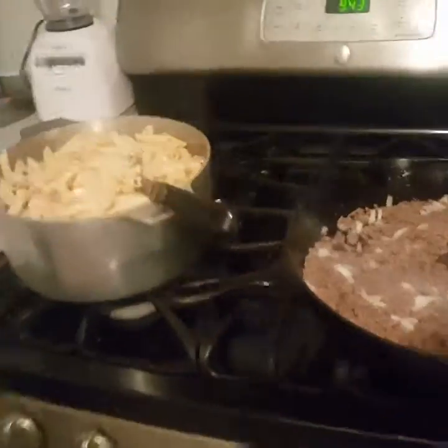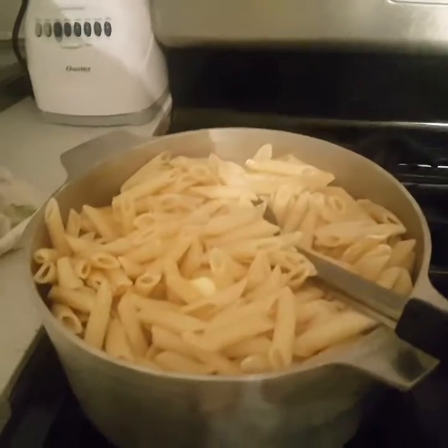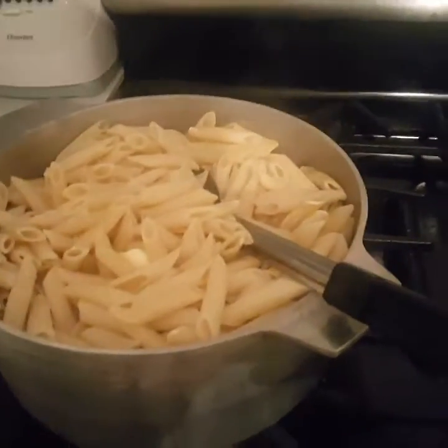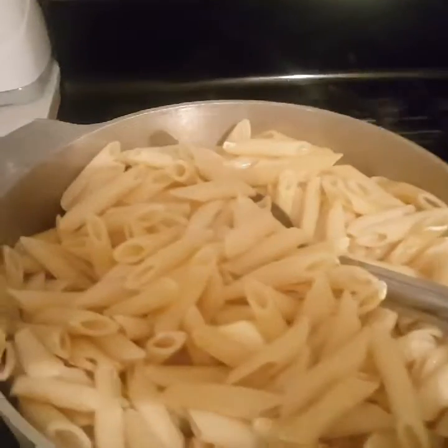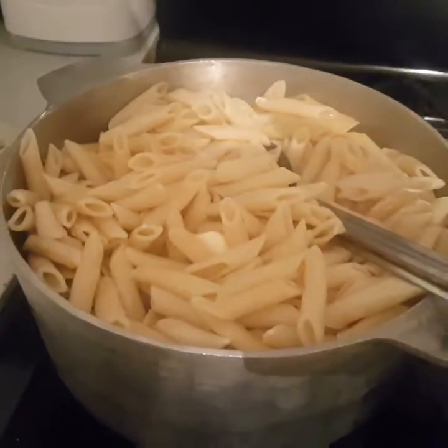Let me show y'all my spaghetti. I'm doing the meat — I've got onions and some seasonings in it. I got my mostaccioli noodles; that's the way I love to make it. I basically call it cheese mostaccioli. I cook the noodles in olive oil and a little bit of salt.